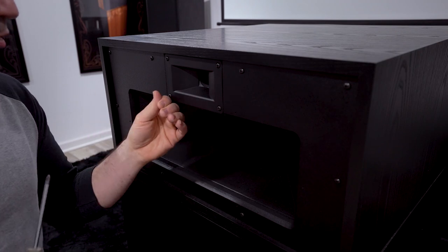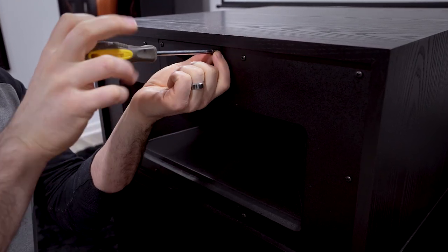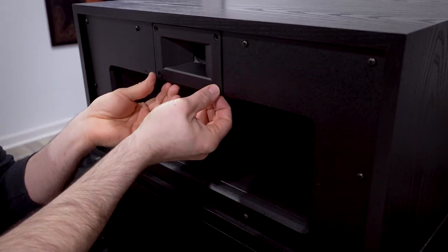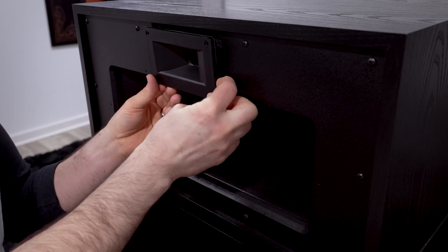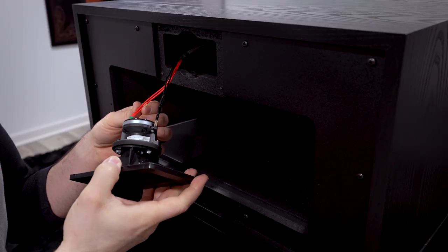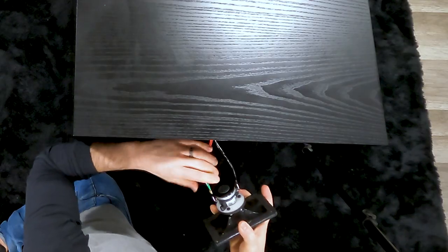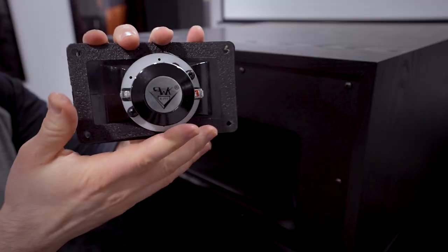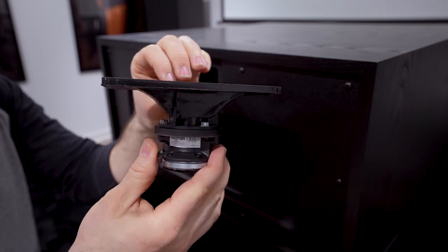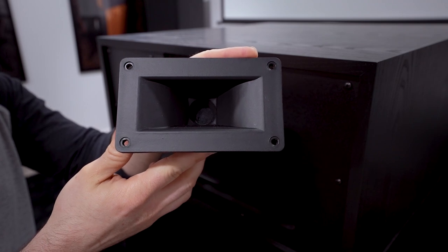We're going to start with the high frequency driver. These do use wood screws as opposed to nuts and bolts on the high frequency driver, so if you ever need to disassemble it, make sure you use a screwdriver as opposed to a drill, as you could strip out the holes when putting the screws back in. Here we have the K771 high frequency driver of the La Scala AL5.